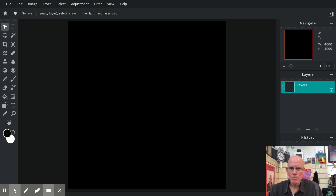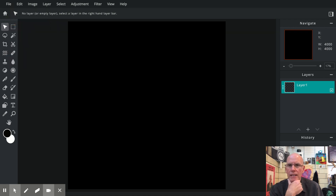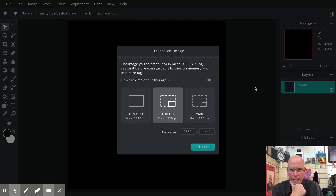Now you'll see that we have this black square background. We're then going to open the photos or images that we're going to assemble to create your montage. So we go up here to File > Open Image, and in this case we want to find all your images in that one folder. Select them all and then hit open.